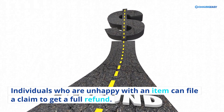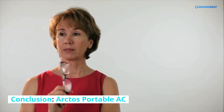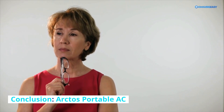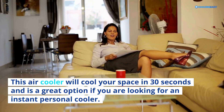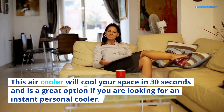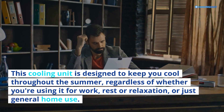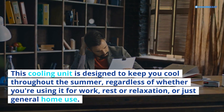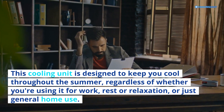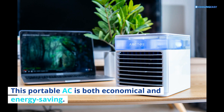Conclusion: This air cooler will cool your space in 30 seconds and is a great option if you are looking for an instant personal cooler. The Arctos Portable AC was explicitly designed to be easy to use and is designed to keep you cool throughout the summer, whether you're using it for work, rest, relaxation, or general home use. This portable AC is both economical and energy-saving, providing cool, frosty air in a very short time.